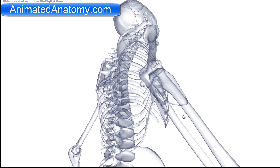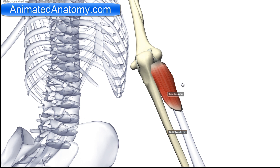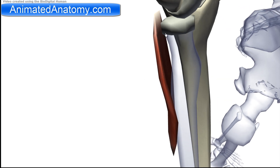The first muscle in this group is the supinator muscle. The supinator muscle has its origin on the lateral epicondyle of the humerus. It also has the origin on the superior crest of the ulna. It also has the origin on the radial collateral ligament, and on the annular ligament — that's the ligament that wraps around here.